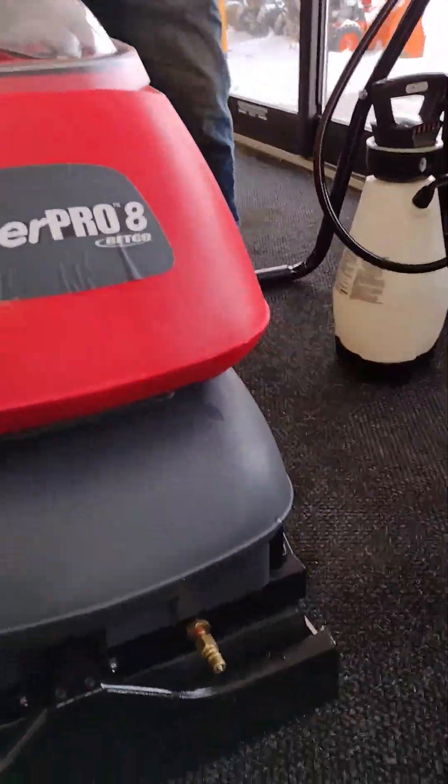Ron, can you tilt the machine back slightly? Underneath here you've got your brush — it pops right out so you can clean it up. The spray jets are also underneath here and are easy to clean: just twist them, they thread right off. You can soak them in some vinegar to cut hard mineral scale off, then hit them with a toothbrush. When you're done using the machine, pop the brush off, rinse it out, take any carpet fibers or wrapped carpet strings off of it, and set it aside. Always store the brushes upright so you don't flatten the bristles while in storage.